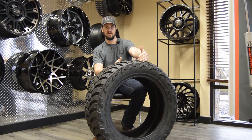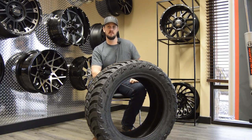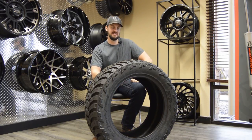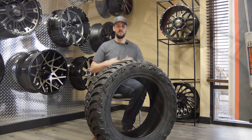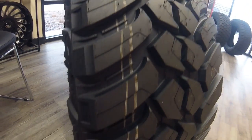However, if you're running a more factory section width, you might be okay. Running those big tall pizza-cutter tires - maybe a 285 or 295 section width - you could be okay. When you think about what a mud tire is designed to do, it's designed to scoop and grip and keep those channels clear.